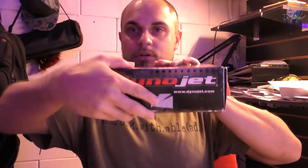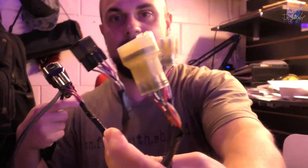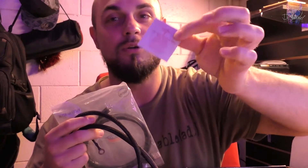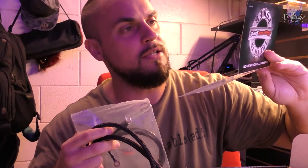Opening the box: CD-ROM. Do computers still have CD-ROM readers? I wonder if I could take this and sell it on eBay for like 20 bucks. The warranty says they'll repair or replace this product with a new or reconditioned product at no charge, provided you return it during the warranty period with transportation charges prepaid to Dynojet. Cool, thanks guys.